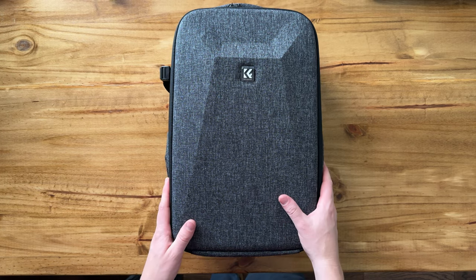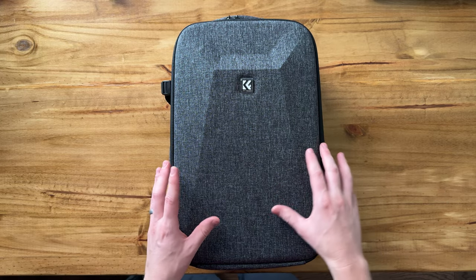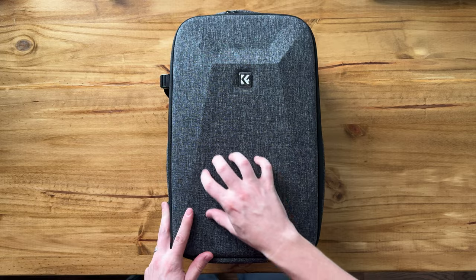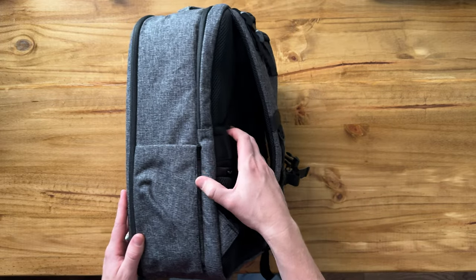This KF Concepts camera bag is really nice because it's a perfect size for a day camera pack, but it also holds a lot of gear. So let me show you inside. The first thing to note is that this front is a hard-sided front compartment, and then the sides have some padding as well, and so does the back.